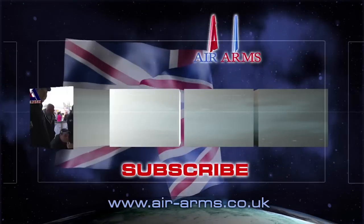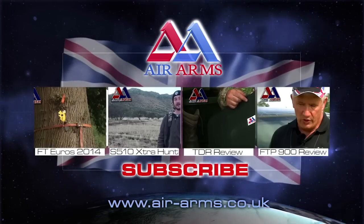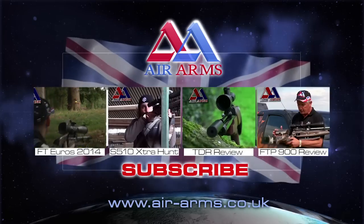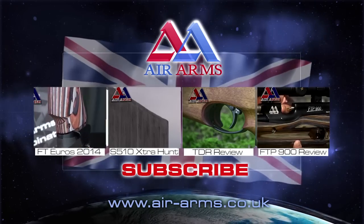To see more videos on YouTube featuring the fantastic range of Air Arms, click on one of the links now. And to stay up to date with all the new videos coming to you from Air Arms TV, make sure you subscribe.